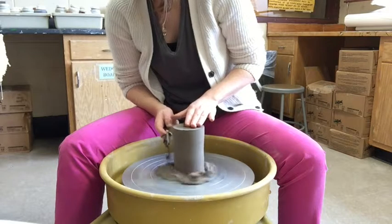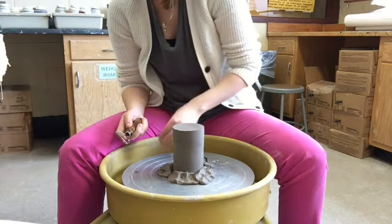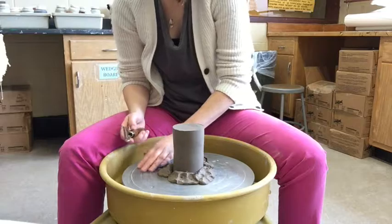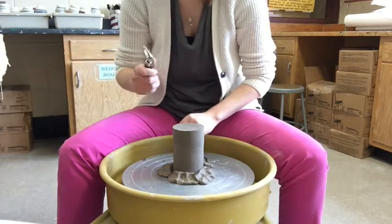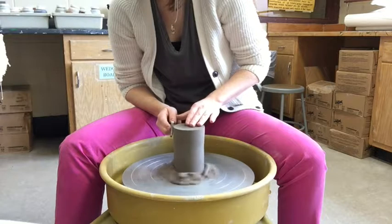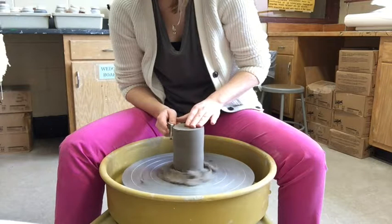If the clay comes off like apple shavings, you've done a good job — though if it's doing that, the pot may be a little on the dry side. If it comes off like chocolate shavings — those grayish little curls — that means you've dried out your pot too much.